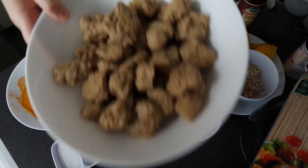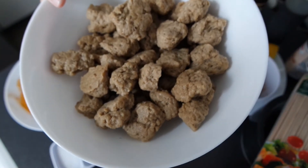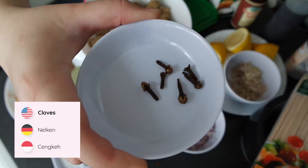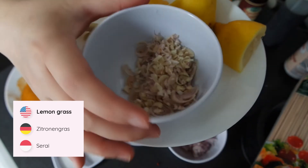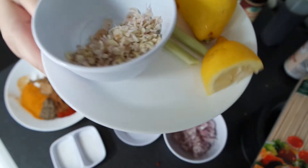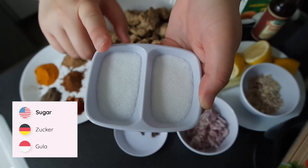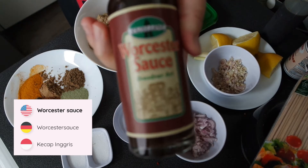For this recipe you will need around 400 grams of seitan — these are the seitan I made in the last episode. You'll also need one big shallot, six cloves of garlic, two stalks of lemongrass (only the white part, chopped for grinding), one lemon, one tablespoon of sugar, one tablespoon of salt, and Worcester sauce.